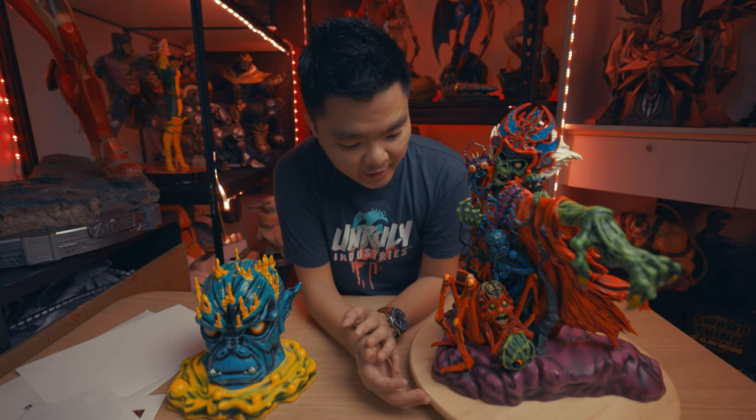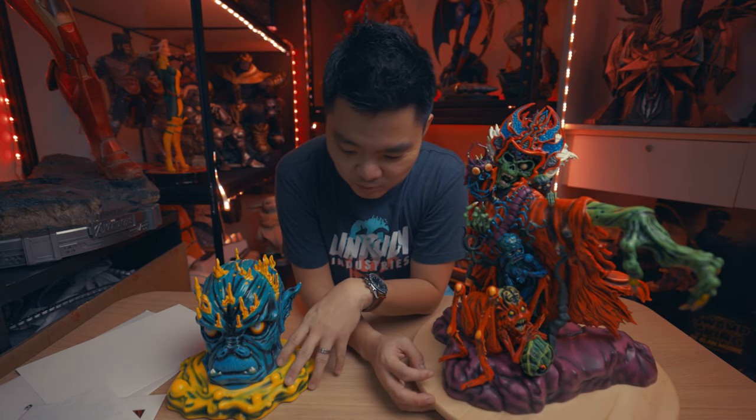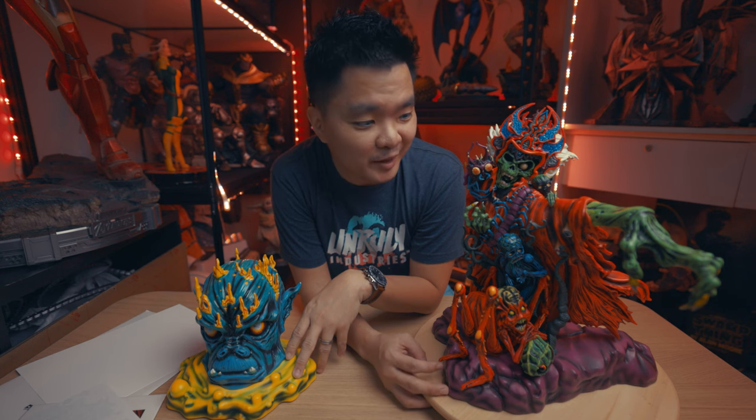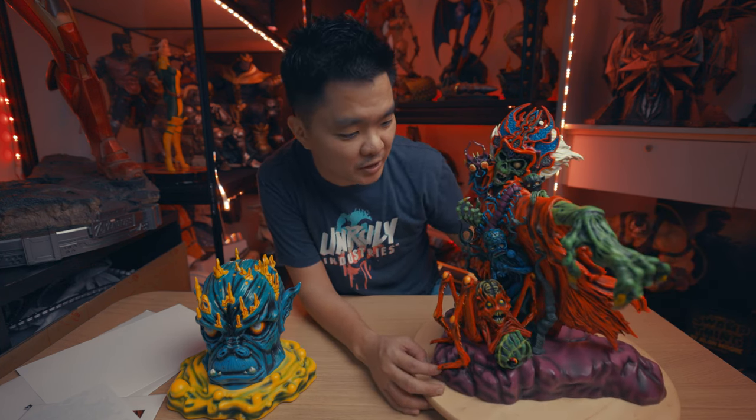For the piece itself, there are actually two main pieces: this head — I'm not sure of his name — and also the main piece here which Gorax is in, along with some of the creatures as well.